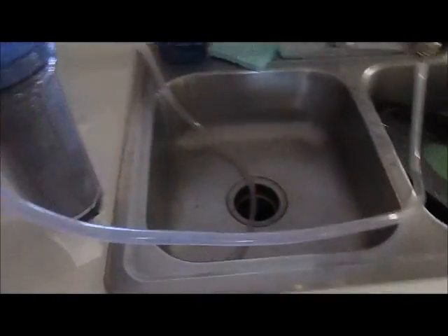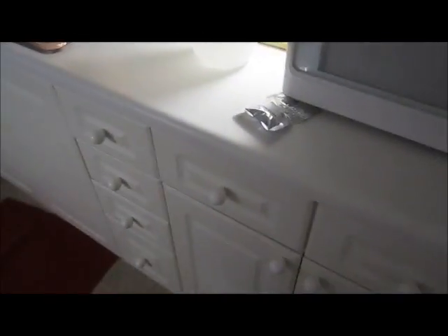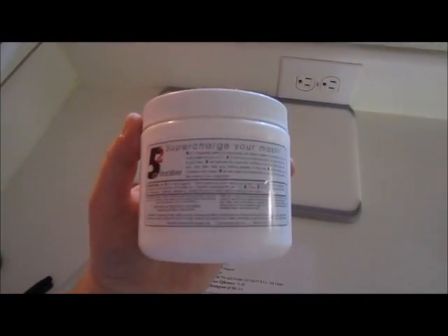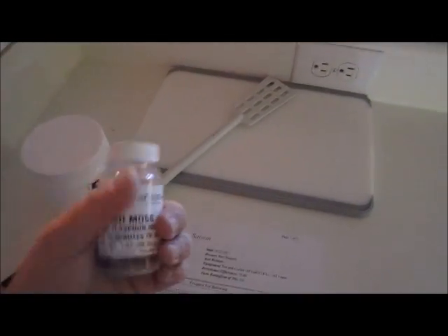For hops, we're keeping it very simple: one ounce total of Northern Brewer, with two additions — one at 60 minutes and one at 30 minutes. I'll let you know when I add them. I'm also going to use some 5.2 pH stabilizer for the mash. You'll also need a stainless steel kettle of at least five gallons, plus the mash tun.